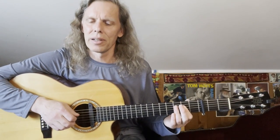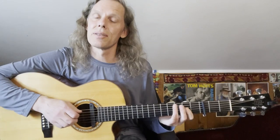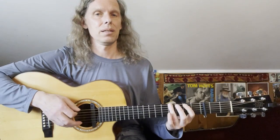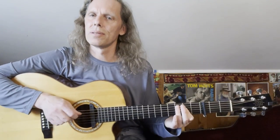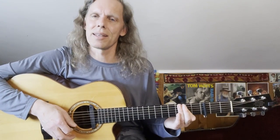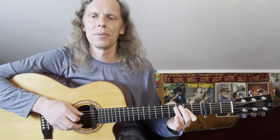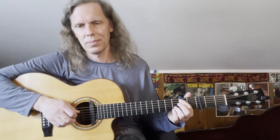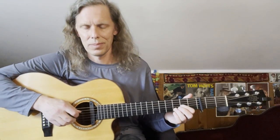Similarly, as it's going into the chorus — as it reaches the end of the verse — it lands on that A, and then you can walk into the chorus from there. So those are the transitional bass runs going into the chorus.